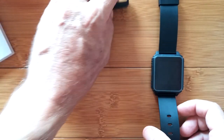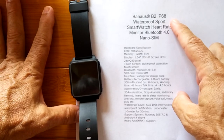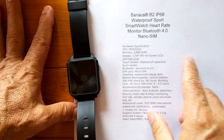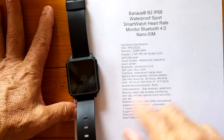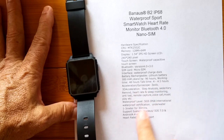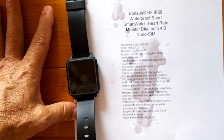So we've got an interesting watch. By way of summary, here's the spec sheet. We are looking at the B2 IP68 waterproof watch. It's a 240 by 240 pixel IPS screen with waterproof capacitive touch. It takes a micro SIM, has a 300 milliamp hour battery, with standby specs and features listed. It does confirm that it is waterproof.